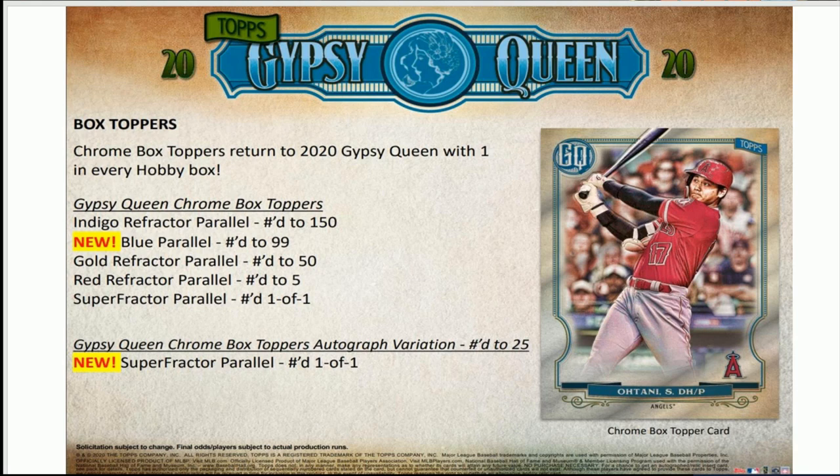It's a really good product. I've always liked Gypsy Queen — they do a good job, and Allen and Ginter does too, though that's later in the year. I love the rip cards. What do you guys think — are you fans of Gypsy Queen? Hit it in the comments. Sorry, my phone was blowing up about the coronavirus, just making sure work hasn't recalled me for tomorrow. Let me know in the comments what you think about Gypsy Queen.